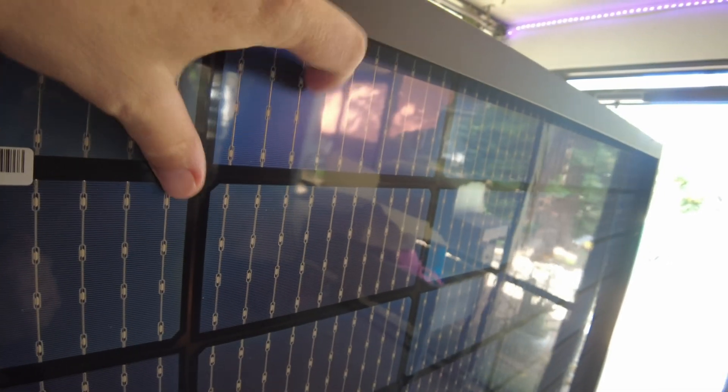Obviously, as I said, they are bifacial, so this is the back side. It does feel like this is glass rather than a plastic sheet — it's more shiny than the plastic sheet usually looks. And then the front side has an all-black frame. I like that. It looks much better.